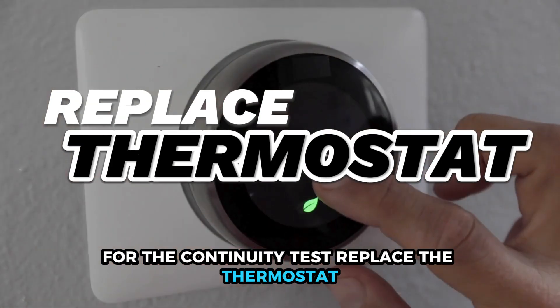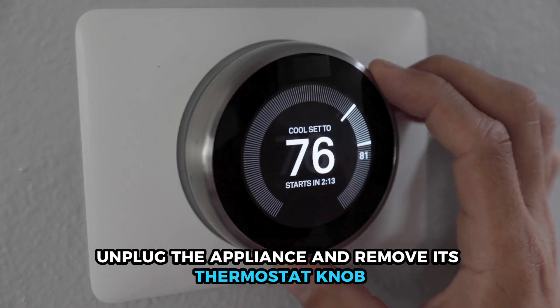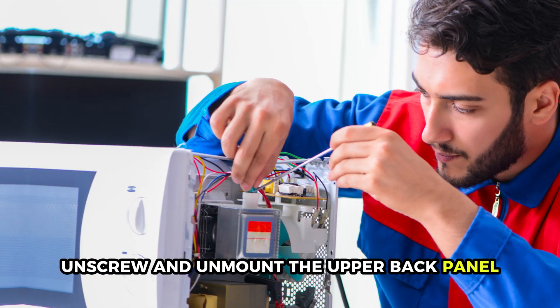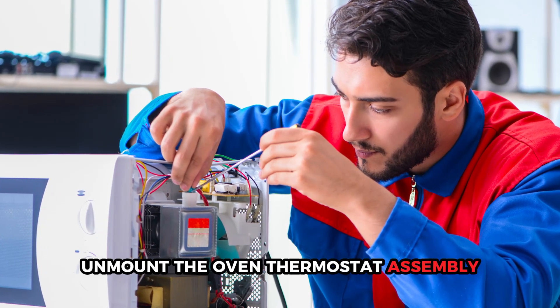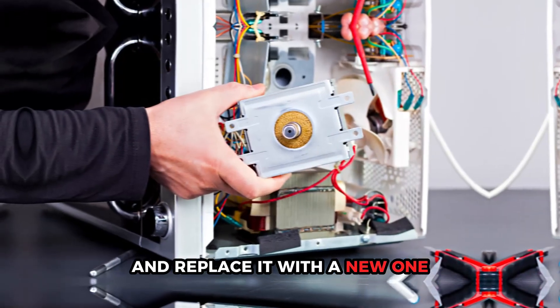Replace the thermostat. Unplug the appliance and remove its thermostat knob. Unscrew and unmount the upper back panel. Unmount the oven thermostat assembly and replace it with a new one.